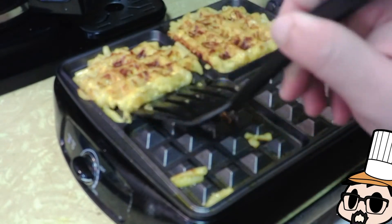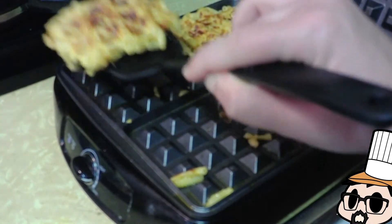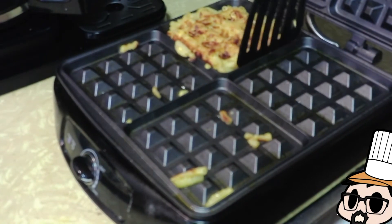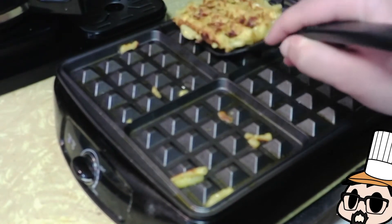Just go — there you go. You can scoop them out, or if your waffle iron is smaller you could easily just flip it out. There they are, guys.